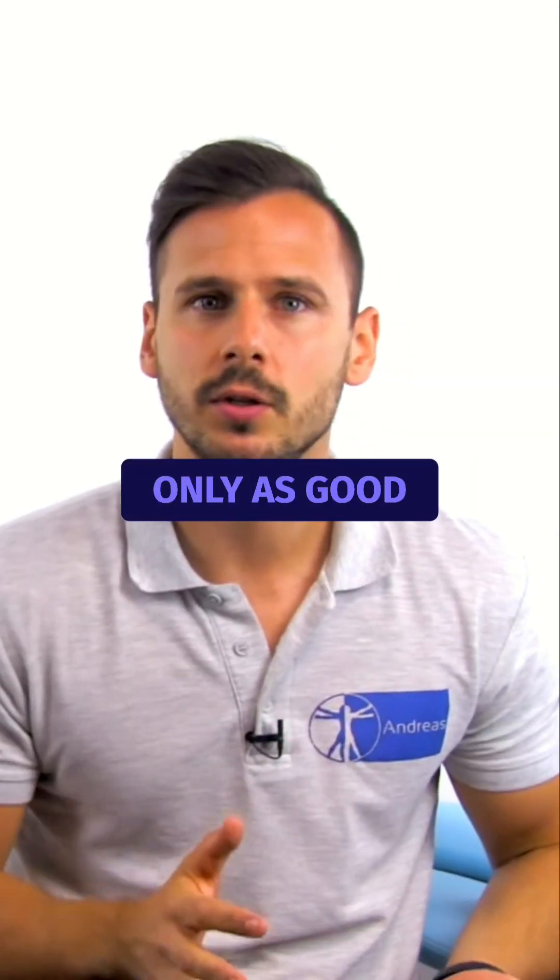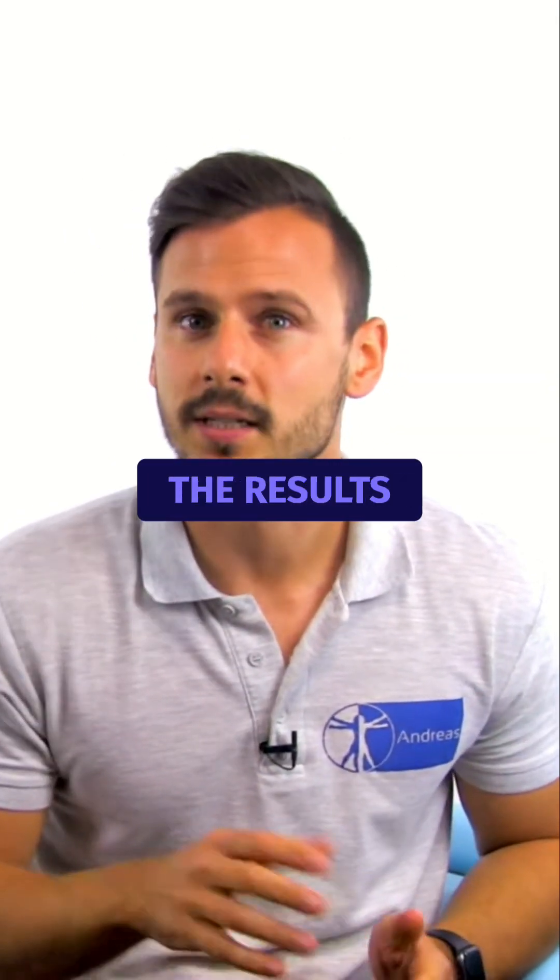A special test is only as good as your clinical reasoning, and the results have to be evaluated within the entire clinical picture.